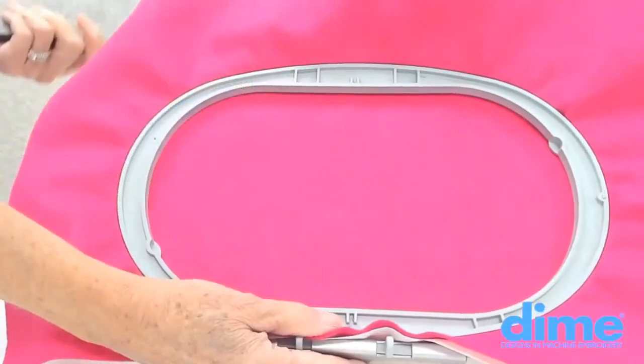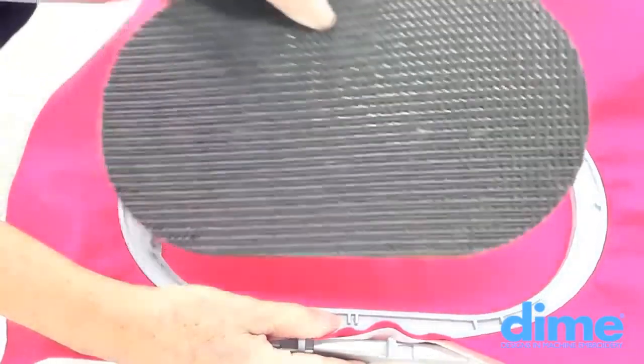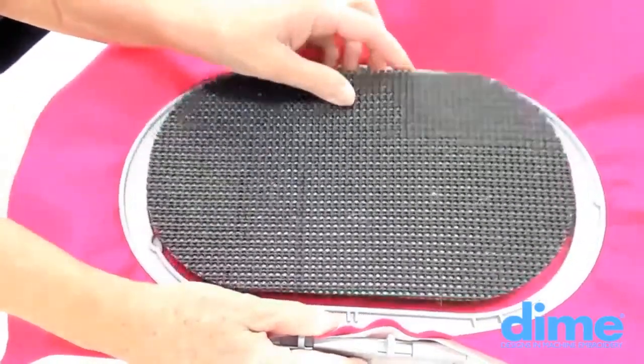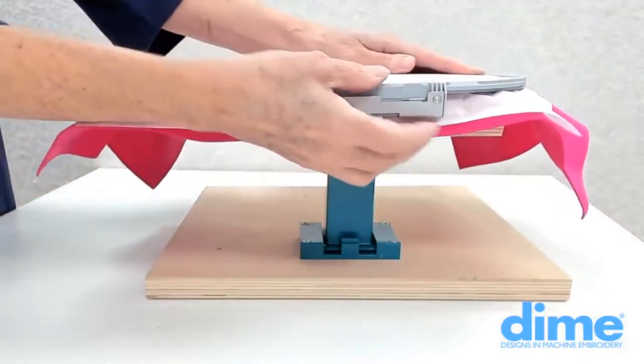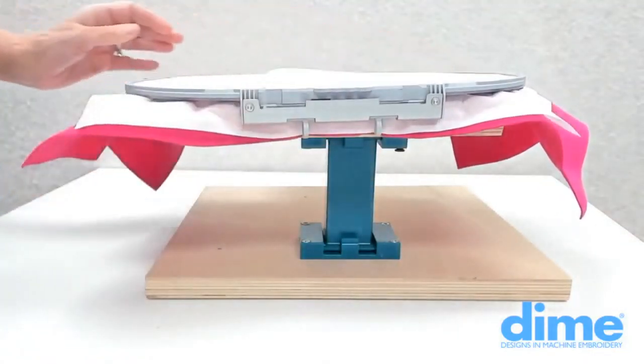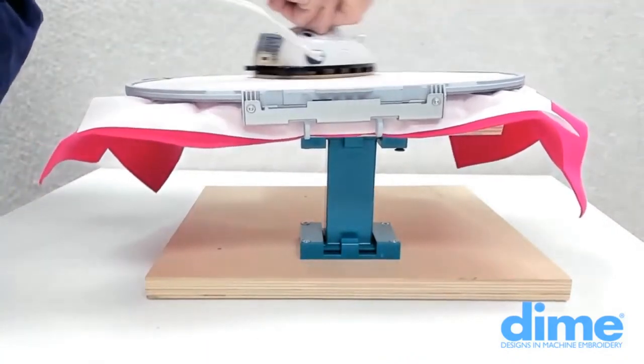When using the hoop and press pad in the Bernina small oval, insert the hoop and press pad with the wool side down. Flip the hoop over and place it on a table, extending the attachment off the edge of the table, then simply apply heat with your iron to the wrong side of the hoop.